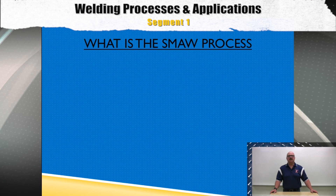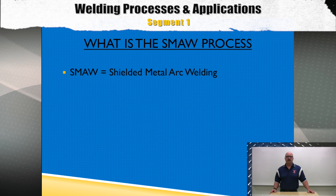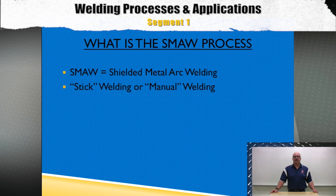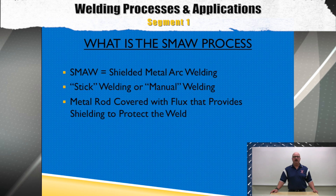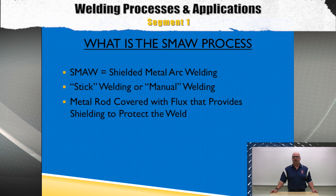What is the SMAW process? SMAW is shielded metal arc welding, also known as stick or manual welding. The SMAW process uses a metal rod covered with flux that provides a shielding gas when burned off to protect a molten weld pool.